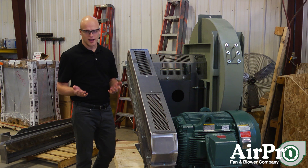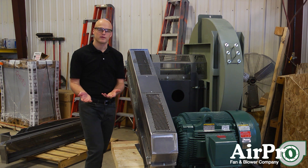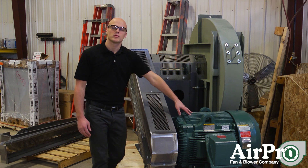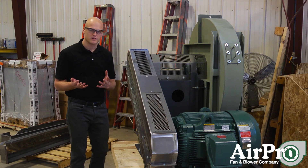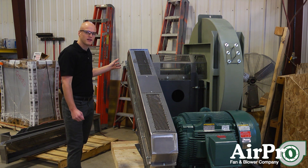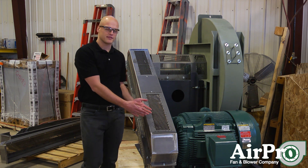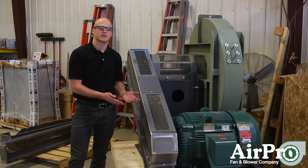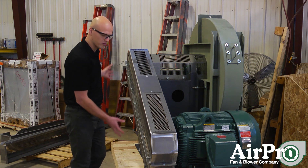So let's say, hypothetically, that this fan is set up to run at 1200 RPM and this motor is an 1800 RPM motor. So originally you would have a 2 to 3 shiv ratio. Your smaller shiv would be on the motor and your larger shiv would be on the fan to reduce the speed of the fan to 1200 RPM from an 1800 RPM driven motor. Let's say you want to increase your speed from 1200 to 1500 RPM and you want to do it through the belt drive.